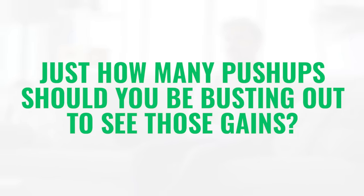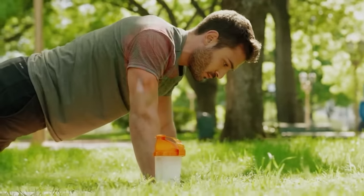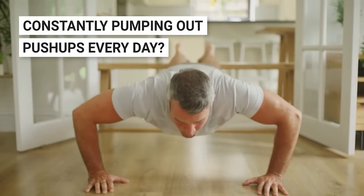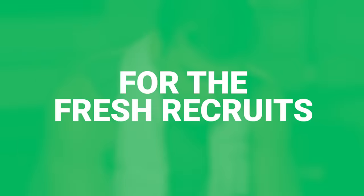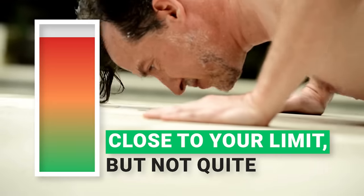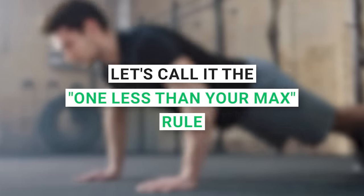Time to address that burning question: just how many push-ups should you be busting out to see those gains? Your push-up game plan will hinge on where you currently stand on your fitness trail. Constantly pumping out push-ups every day is like trying to fill a bucket with a hole at the bottom. For fresh recruits new to the push-up party, push yourself close to your limit but not quite. If you're rocking a max of 10 push-ups, aim for 9 in each set — the '1 less than your max' rule.